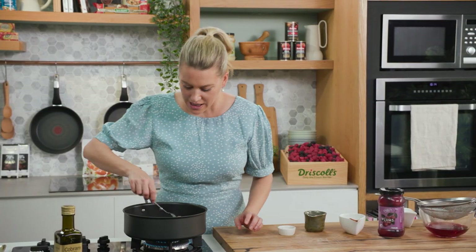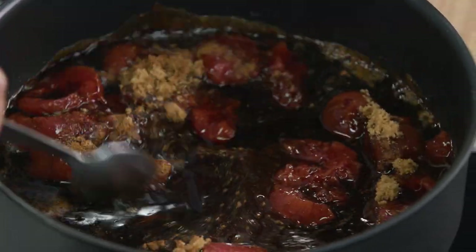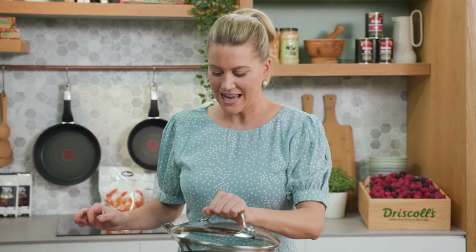We'll just grab a spoon and mix everything together. As it comes to the boil I'll turn it down to a medium heat, pop the lid on, and this is going to cook for about 15 minutes or until the plums start to break down.